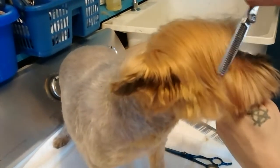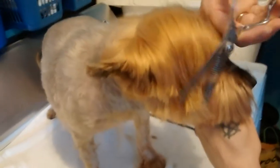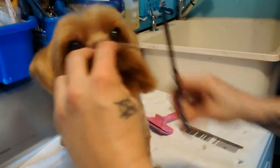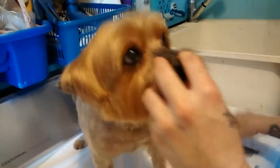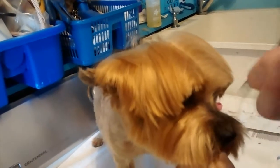Now for the other side — everything forward, forward, forward. Thinning shears right down the side, just to thin it out. This way it's not so heavy. Nothing forward — snip, snip, snip, snip.